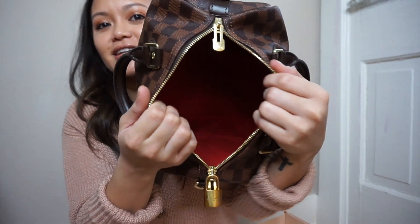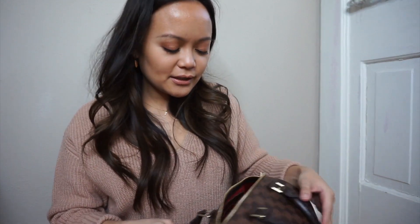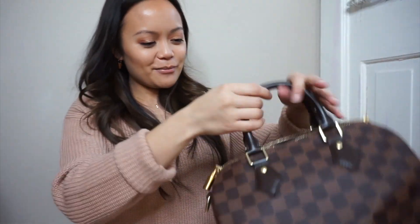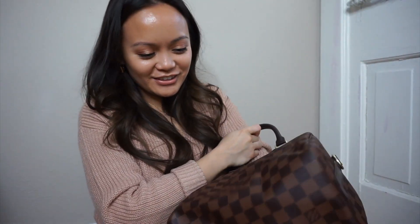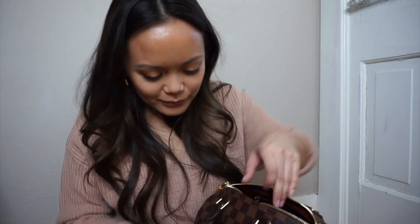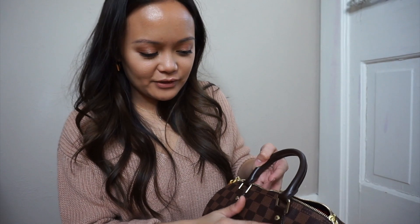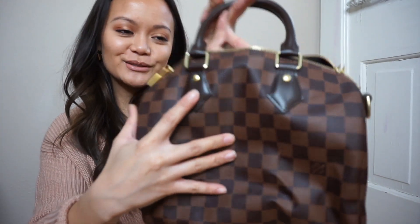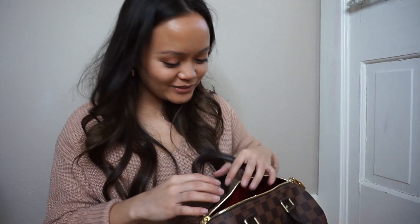It's red on the inside — I love the red against this darker print. I was thinking this darker print would look good with black versus the mono. There's my baby. I'm so excited to use her. And I like this — it's very puffy. So cute.